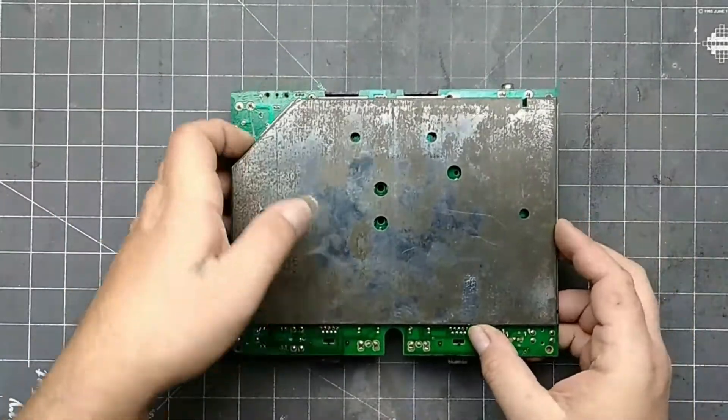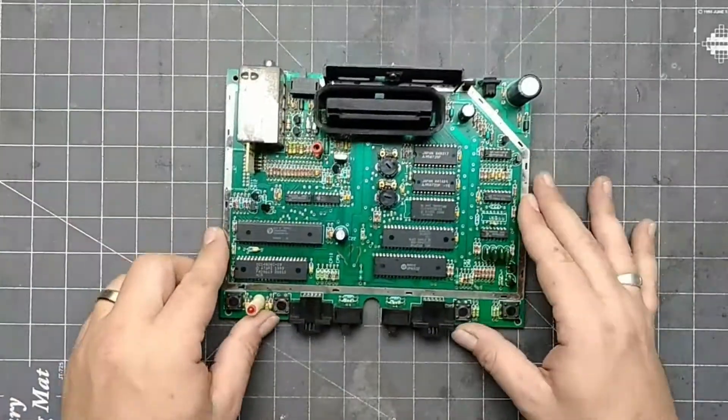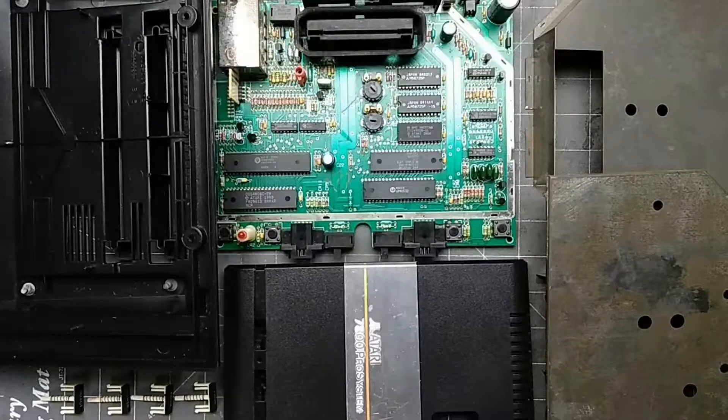The bottom shield should just pull right off. And that's it. Now you can clean, repair, or mod your Atari 7800.